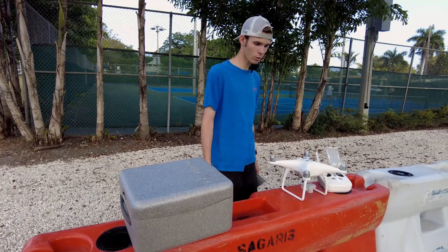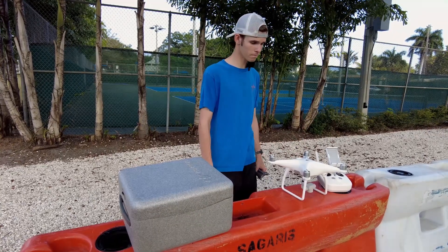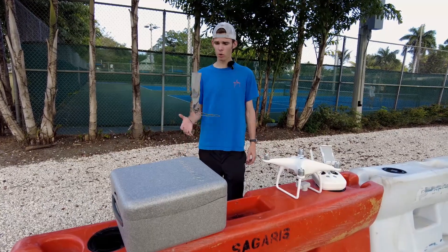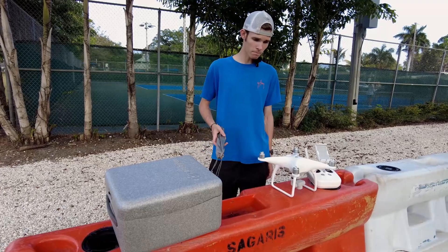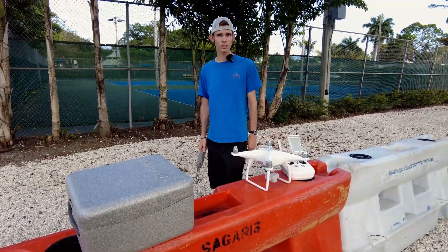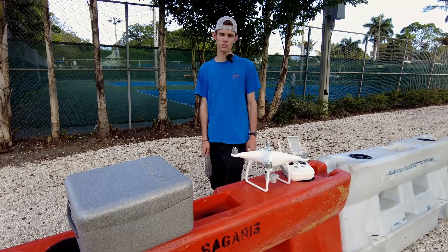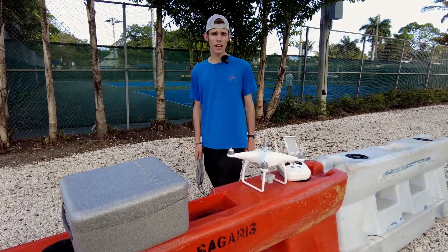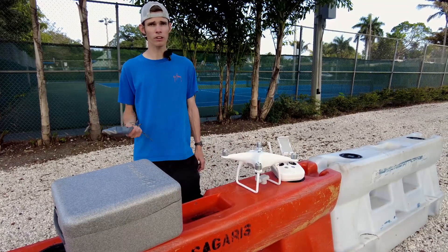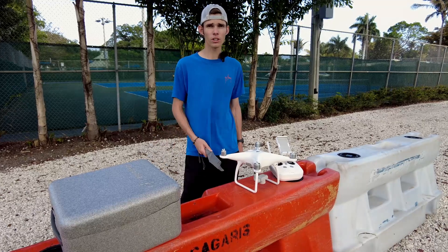So today we're going to be talking about this thing, showing you guys what it does. We're going to be letting you know if it's something you should still buy in 2024, letting you know if it's still worth the money — and if this is even still something you guys want, because there's a lot of other DJI drones out there now.